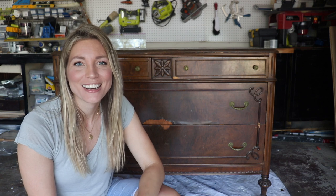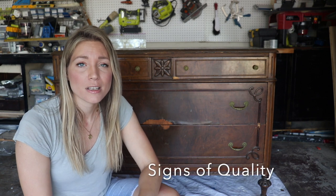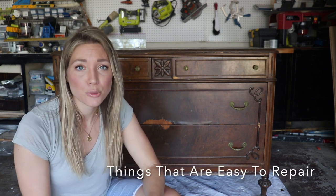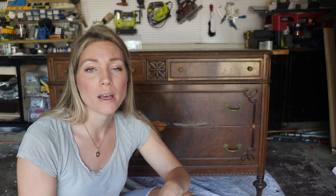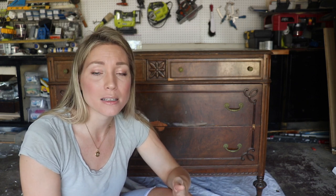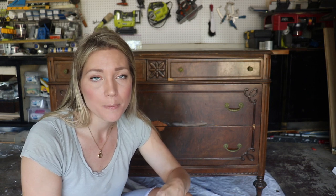Hey friends, Rachel here. Today this video is about things to look for when buying a vintage dresser — signs of quality and things to look for that are easy to repair. The first thing I want to discuss is how to identify if a piece of furniture has been made with wood veneer, because it will tell you how you can refinish it — if it can be sanded down and stained again, or if you need to paint it.